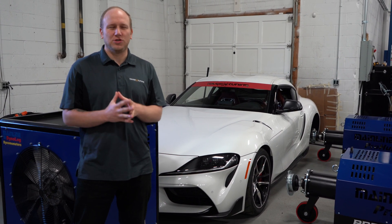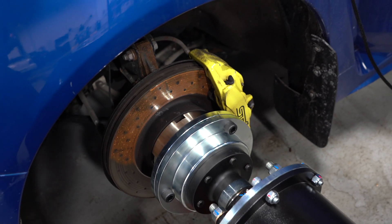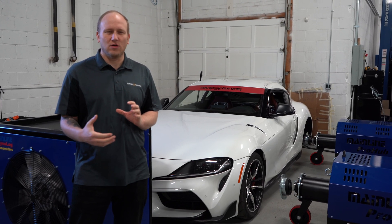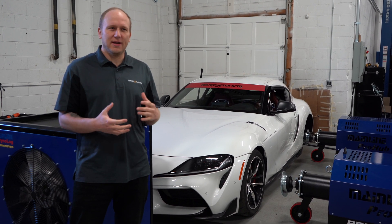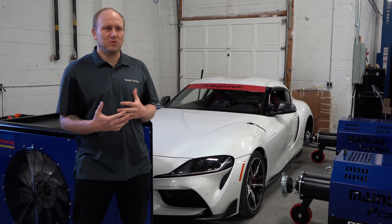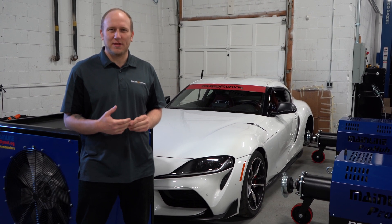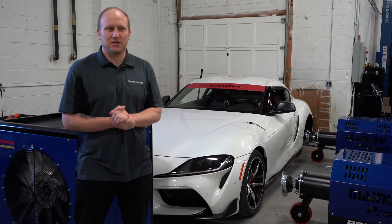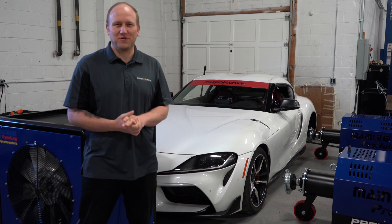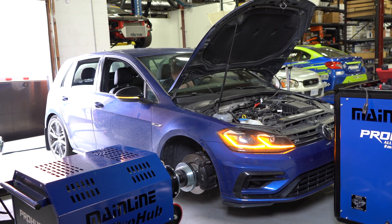Some of the reasons we chose the Mainline Pro Hub dyno over a roller dyno or another hub dyno is that it combines the best of both worlds. There is an eddy current power absorption module in each pod — the same technology used in a roller dyno, which is very accurate and can handle a ton of horsepower and torque — but it combines that with the safety of a hub dyno. You don't have to worry about a tire slipping or a strap breaking; the vehicle is essentially attached to the pods with no risk of catastrophic failure.